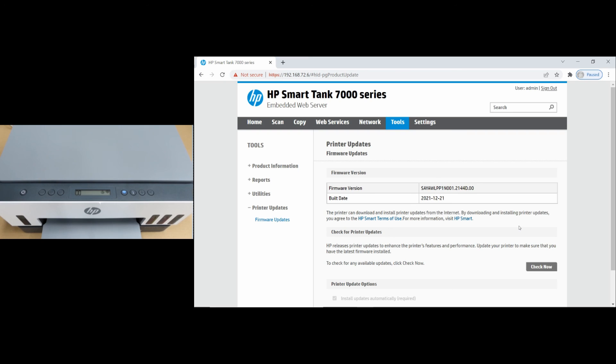So this is how you do a firmware update via the EWS for your HP SmartTank printer. Thank you.